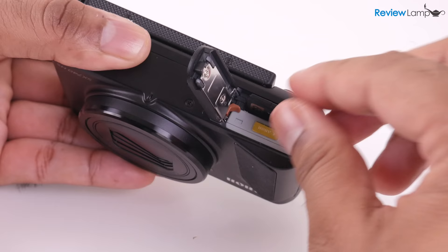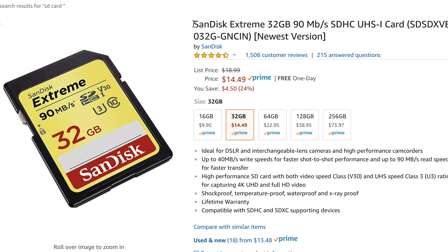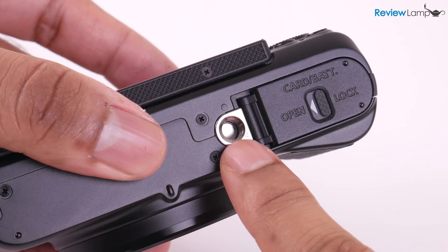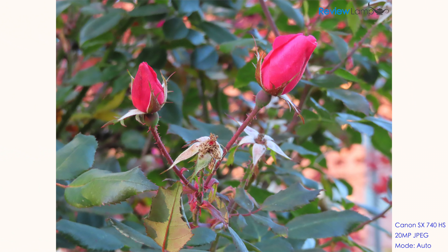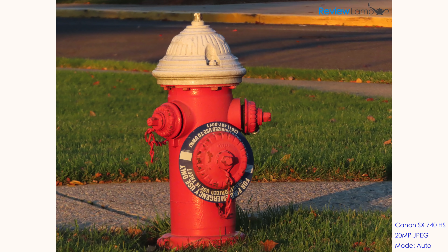It's important to remember that since this camera shoots 4K video, you want to make sure you buy a card that's fast enough to handle 4K — I'll leave a link to one I recommend right below the video. You can also mount the camera to any standard tripod or gimbal using the quarter-20 mount on the bottom. So the big question is: how does it perform? The SX740 takes 20-megapixel pictures and stores them in JPEG format.